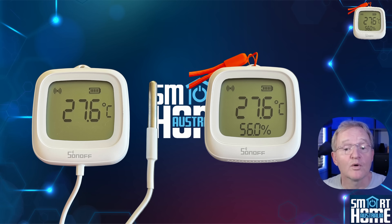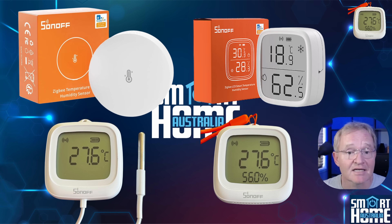I'll be reviewing both the O2LD and the O2WD together as they are basically variants on the same device. These devices are released on the 15th of April 2025 and are available in addition to the existing SNZB-O2